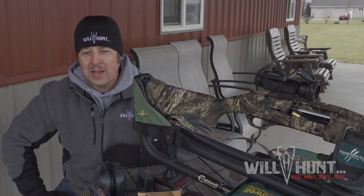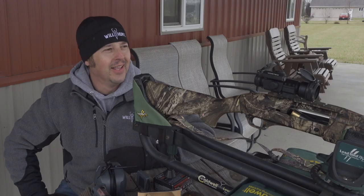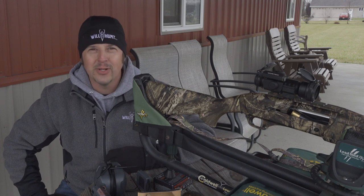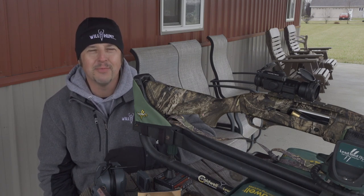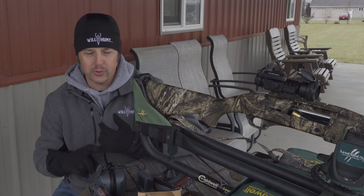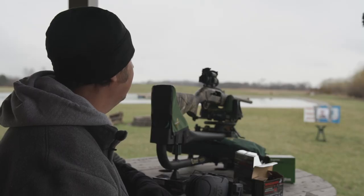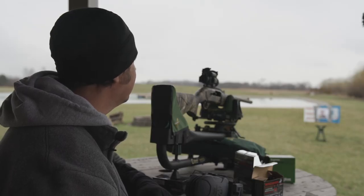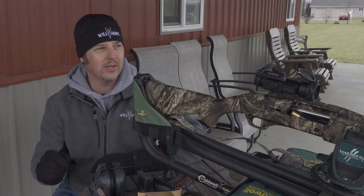We are one day away from April and that means time to get the scatterguns, the gobbler getters, all dialed in, sighted in, and patterned once again. I think that's one thing that people don't do a lot — make sure that they're patterned year to year. Things can get knocked off. Your scope can get knocked off. Something can happen with your barrel. When you're staring down your sights and you've got some noggin pepper loaded for a big old long beard, it's crucially important that your gun is patterned from year to year.